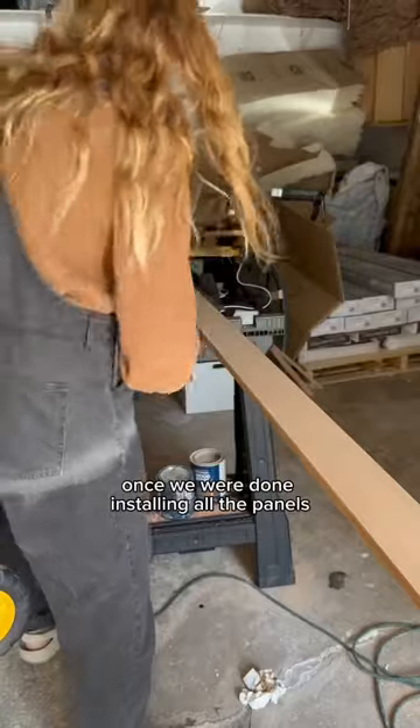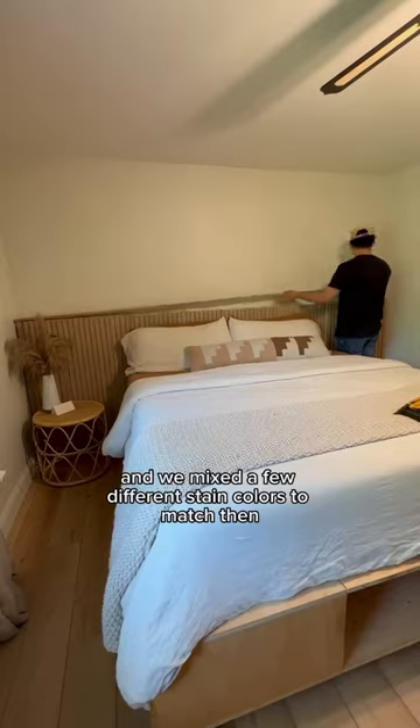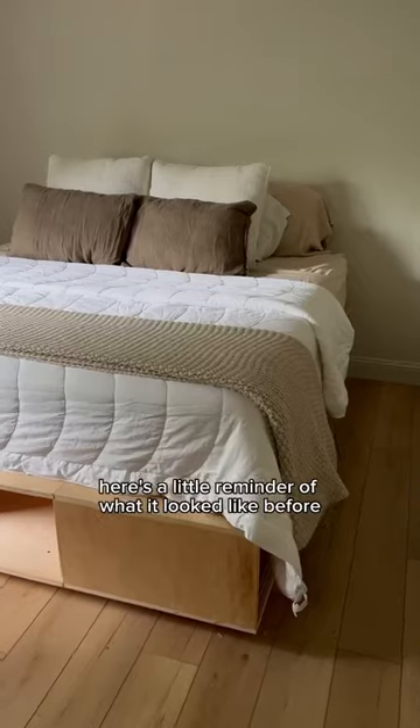Once we were done installing all the panels, we got this pine board to sit on the top as the ledge, and we mixed a few different stain colors to match. Then it was just as simple as installing it with a nail gun and securing into place.